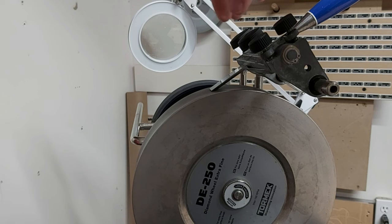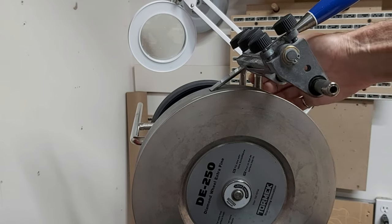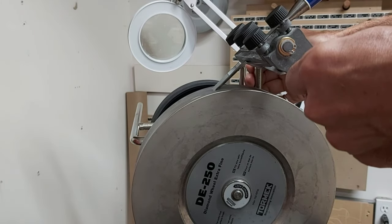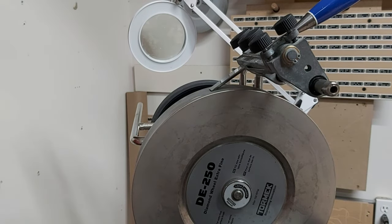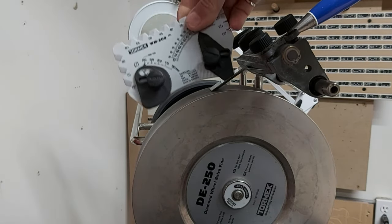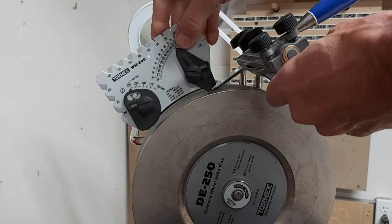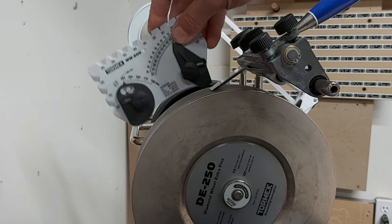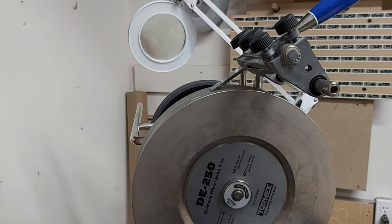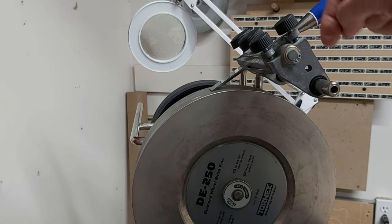There are a couple of ways I can deal with that. I can pull the chisel back and loosen those knobs, or I can loosen the knobs on the support arm, raise it, and eyeball the bevel angle. Or I can use this angle-setting jig — if I've got 30 degrees, I can make adjustments until it lines up just perfectly. But as I said, I find that a little bit tedious, so I wanted to do something that made it easier to hit the angle right on.